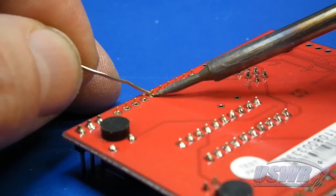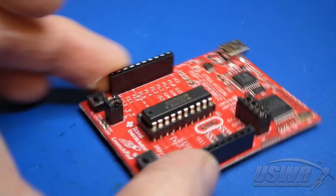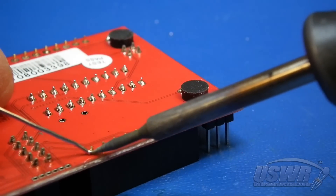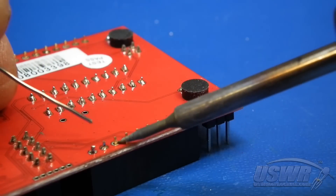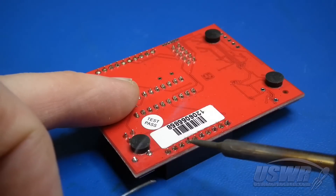Tack one of the pins near the center of each header with some solder. Flip the board over and check that the headers are perfectly straight. If one is crooked, you will understand why we said to only tack one pin on each header, because adjusting one pin is a lot easier than adjusting all ten. When you're satisfied that the connectors are perfectly straight, you can finish up by soldering the remaining pins.